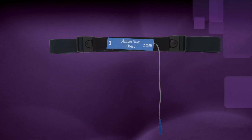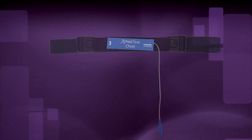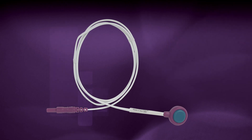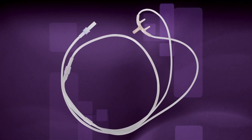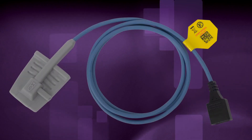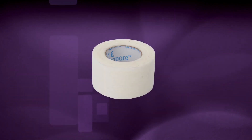A chest effort belt with a blue connector. An abdomen effort belt with a yellow connector. A snore sensor cable with a purple input and a purple disc sensor. An airflow cannula with clear tubing. An airflow sensor cable with a light gray input and a T-shaped sensor. An oximeter finger sensor. Adhesive tape. And the patient instruction manual.